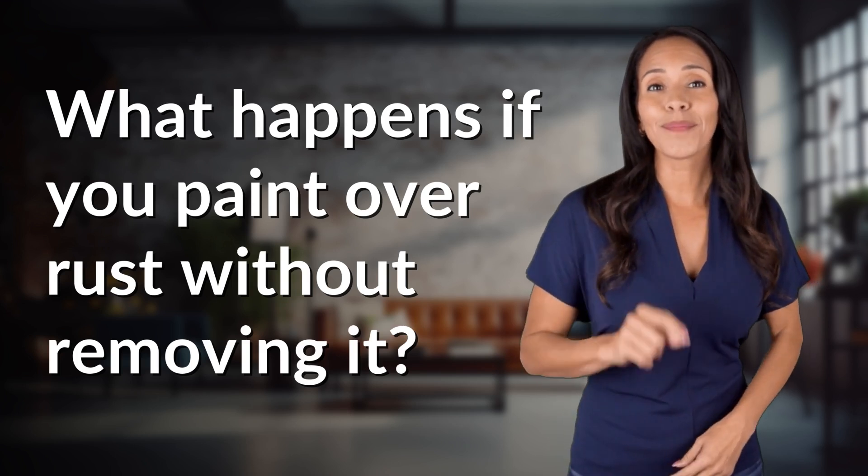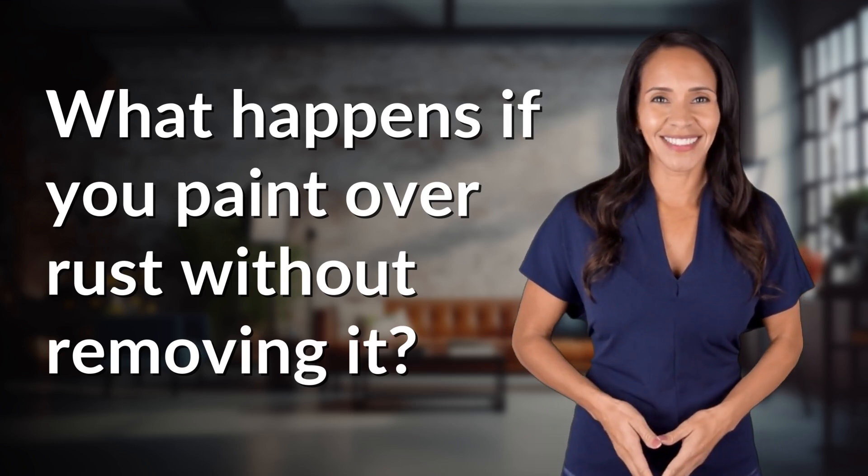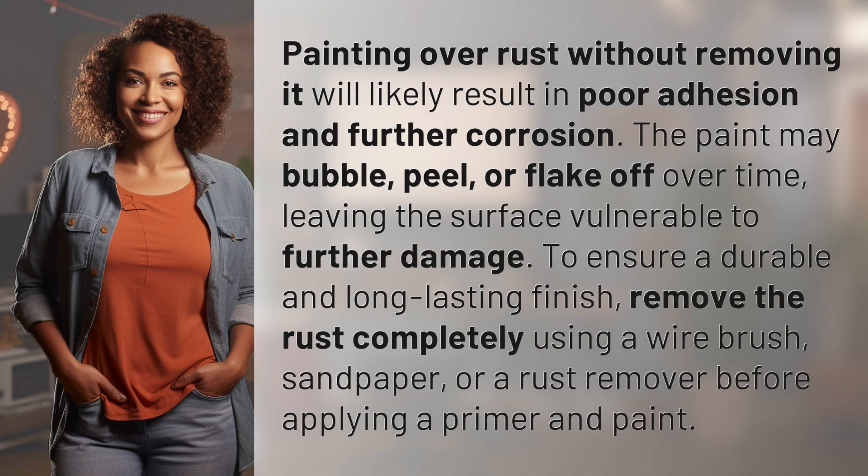Unlocking answers to your most sought-after questions. Painting over rust without removing it will likely result in poor adhesion and further corrosion. The paint may bubble, peel, or flake off over time, leaving the surface vulnerable to further damage.